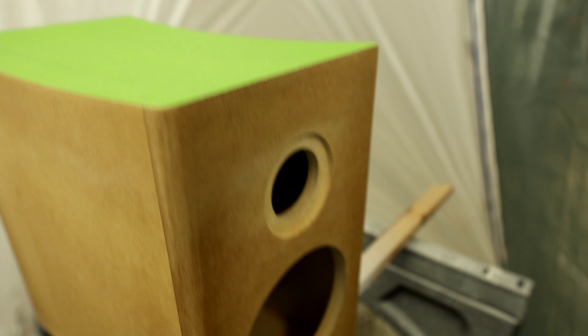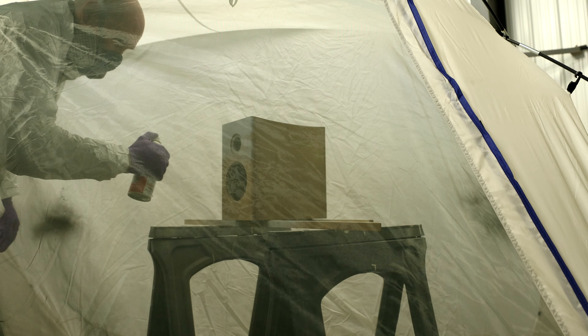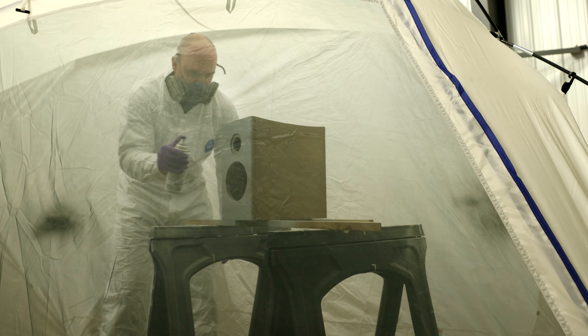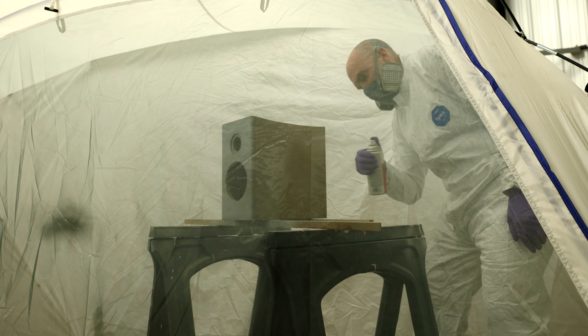A couple of painting tips: wet the floor to prevent kicking up dust, and put something underneath the box. I have some pennies under the box to make sure I can cleanly spray the bottom edge. Now we move onto the primer. I only show you one coat here, but I actually laid down around three coats — it was pretty thick, so I had something to work with when I started to sand.